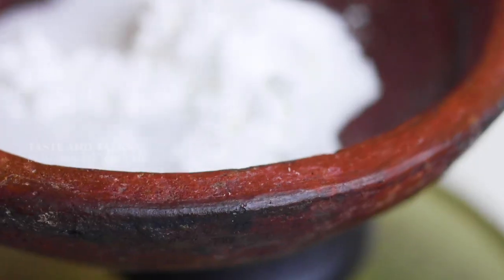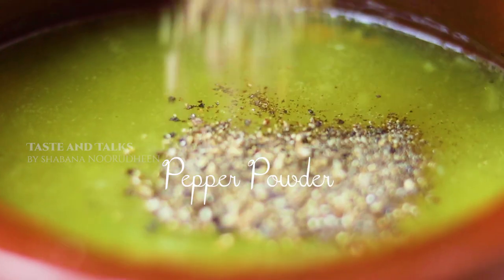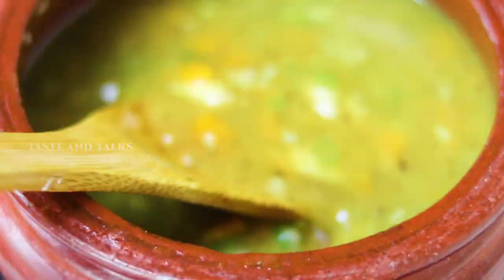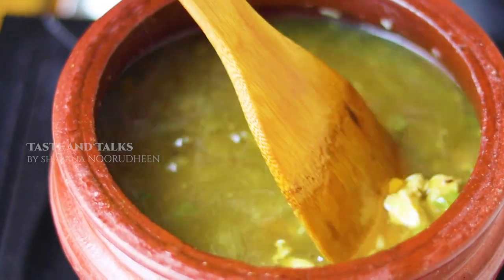1 tablespoon of corn flour and 2 tablespoons of corn flour. We mix it in the soup to give it thickness. We also add 1 tablespoon of pepper powder and mix it into the soup.